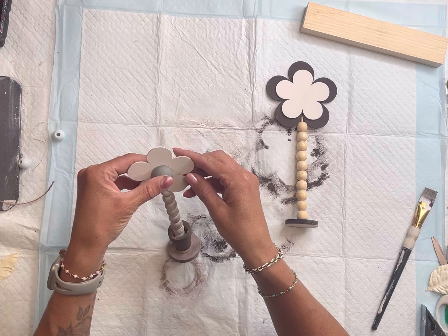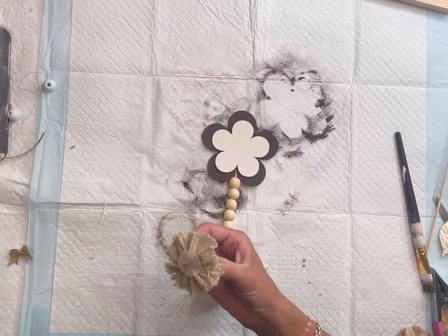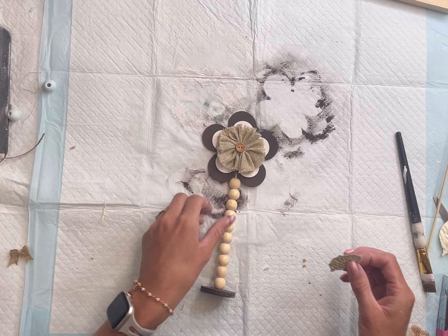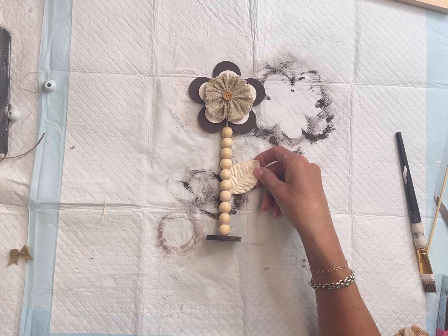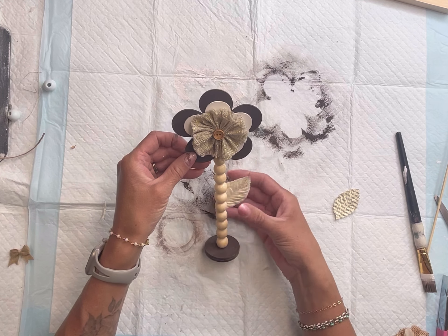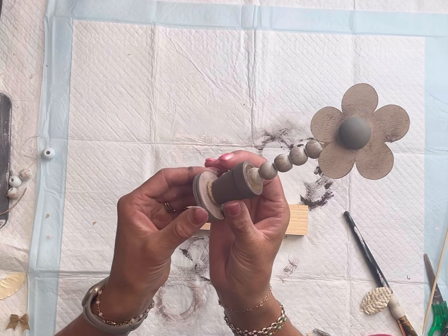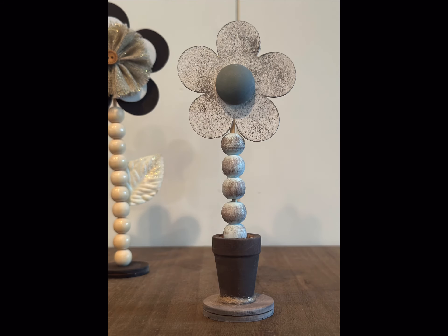Really at this point you could decorate these however you choose. On my second flower I found this burlap flower from the scrapbook section and glued that in the center, and then I also took a paper leaf and glued that onto the right side of the wood bead stem. I really love how these came out — now you have a set of these cute flower shelf sitters! I really hope you enjoyed it. Paint products, tissue paper, transfers, mesh stencils, and wood cutouts can all be found at chalkitupfancy.com. Have a great day!